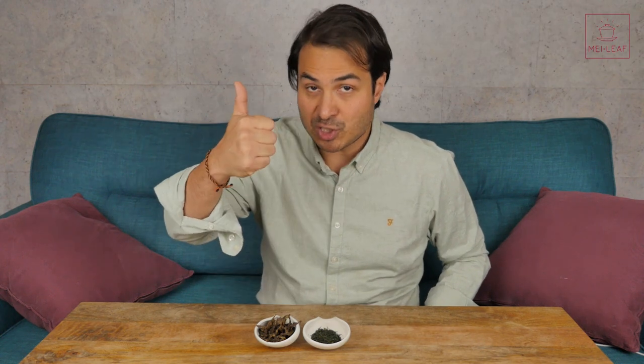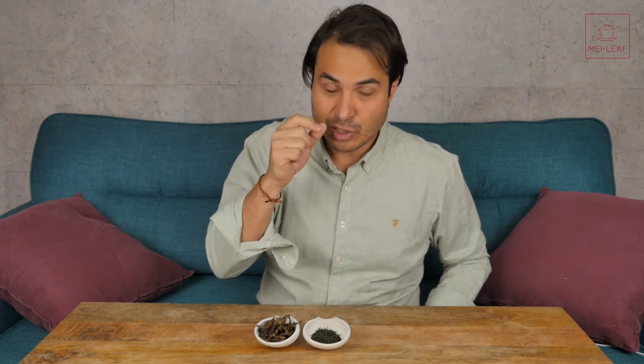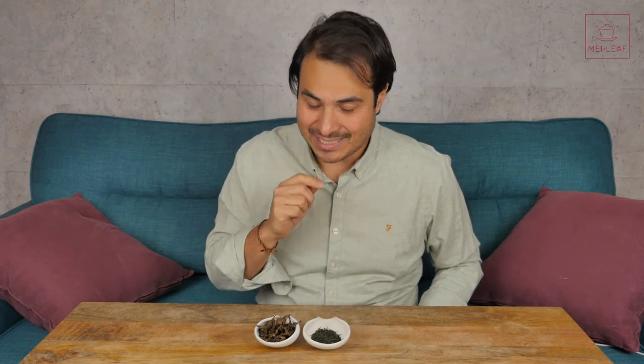So we've talked about brewing temperature, we've talked about brewing time. The third most important key decision that you guys have to make when you're brewing your tea is the amount of leaf you use, in other words the leaf-to-water ratio. This can be a bit deceptive.